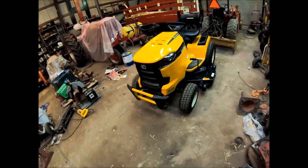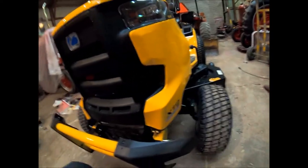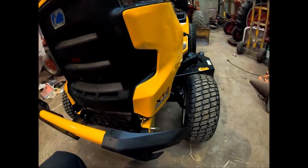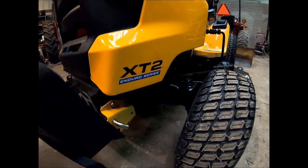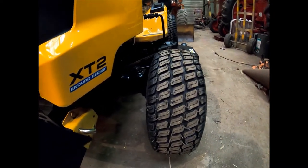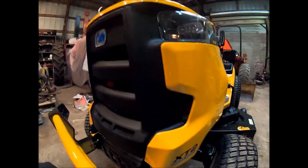I wanted the XT2 because it has bearings in the spindles. It does not have the plastic sleeves - for some odd reason the XT1s have sleeved front spindles. This is an XT2, so you find the bearings on the XT2s. There's also some type of special paint they claim they put on there. The bumper's pretty good - when I pull it up in the trailer I'll have something to rest against.